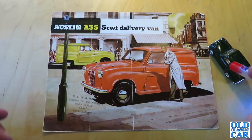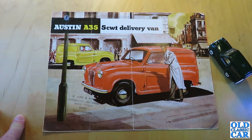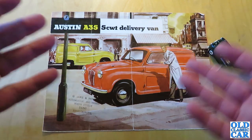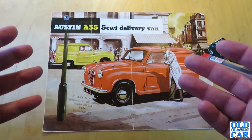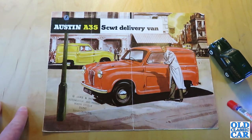Hello and welcome to the Old Classic Car Channel. Today's brochure review is for the Austin A35 delivery van, 500-weight quarter-ton van of 1956 to 1968. This particular brochure is only a two-pager so there's not a great deal to work through, but I thought I'd do a quick summary of the history of the A35 van.